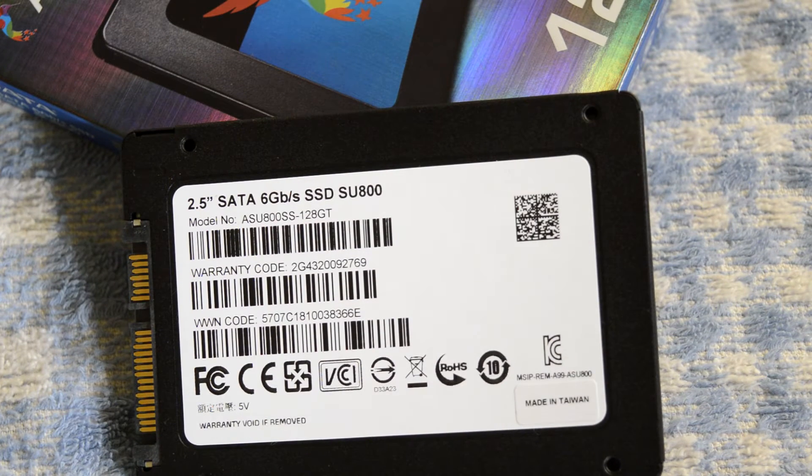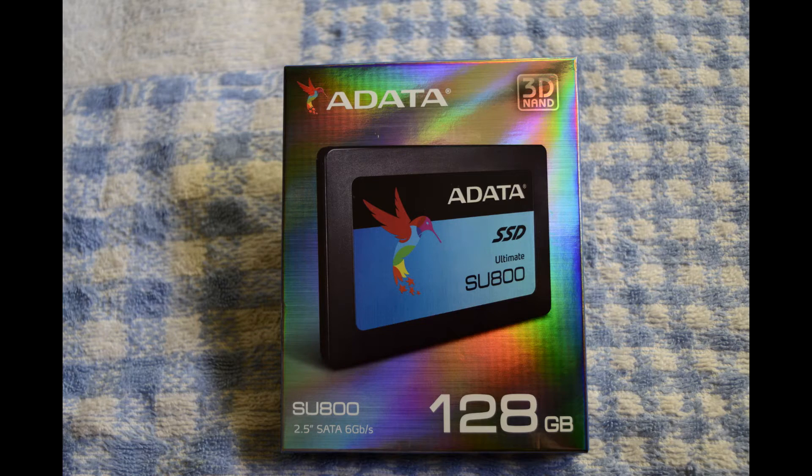I bought the cheaper 128GB variant. Most entry-level SSD models start from 120GB, but this SU800 provides an additional 8GB storage, which I consider a reward for choosing this model. I suggest getting at least 240GB, which will have a better TBW rating and write speeds, and you won't run out of space very soon under regular usage.